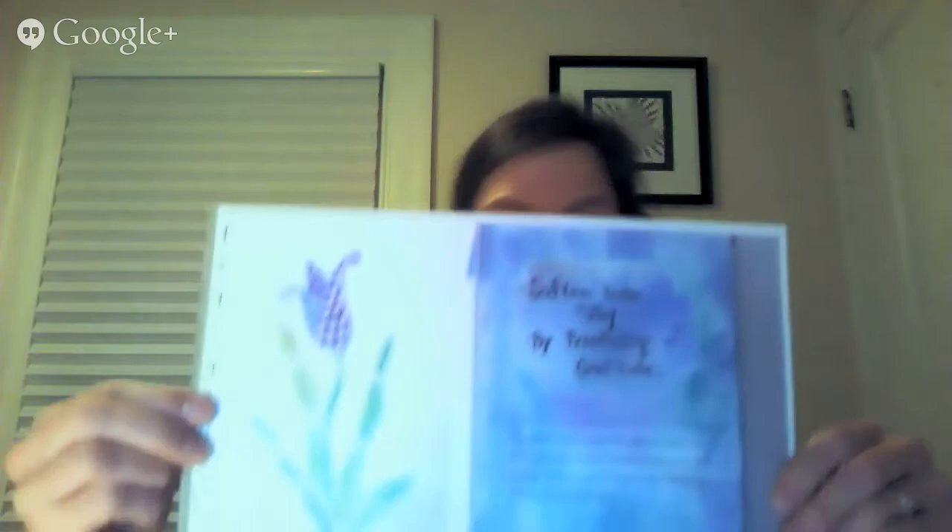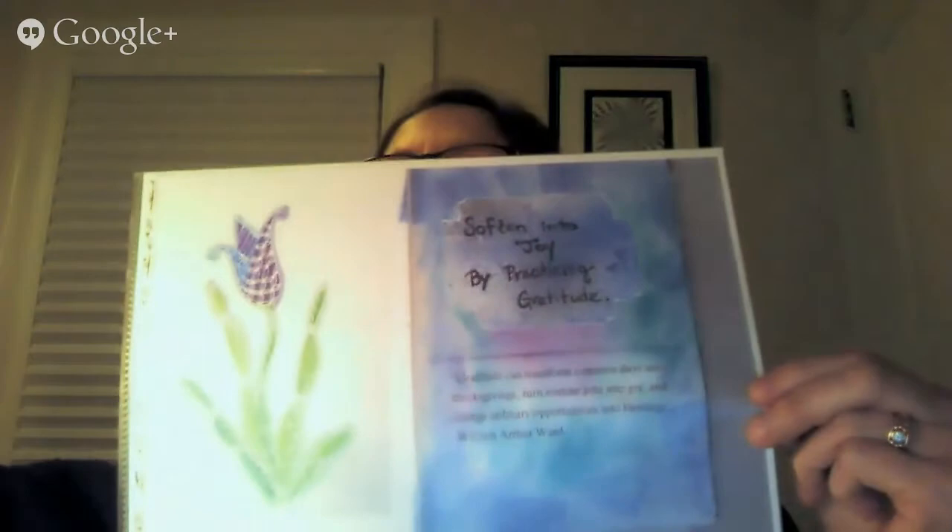Getting back to gratitude — this piece was tangled on vellum in white marker with watercolor behind it on the back, so it almost looks illuminated. The quote says 'soften into joy by practicing gratitude. Gratitude can transform common days into thanksgivings, turn routine jobs into joy, and change ordinary opportunities into blessings.'